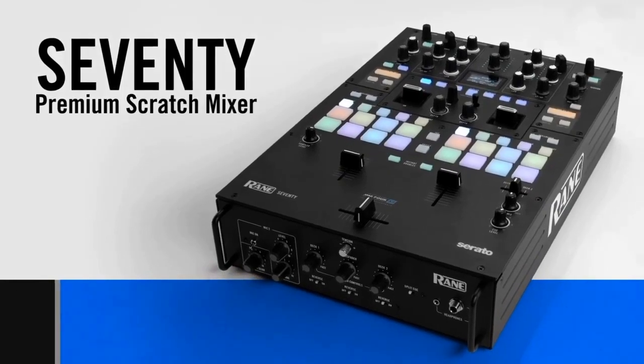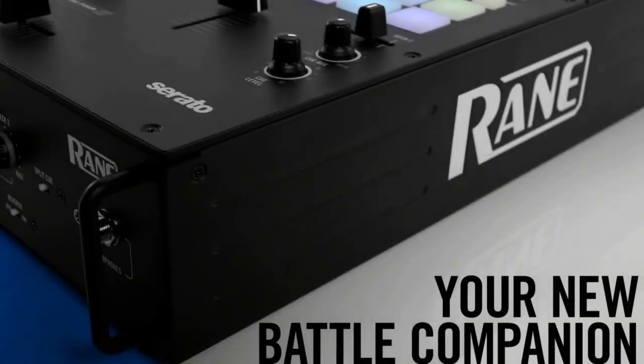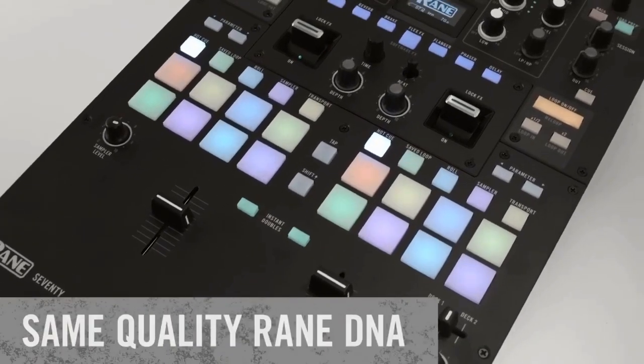With many mock-ups floating around the internet lately, we finally officially introduced the Rane 70. The Rane 70 already has an impressive line of products and the 70 fits right in with their standards, not changing much from the already intuitive layout.